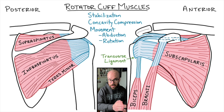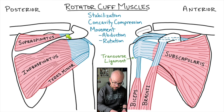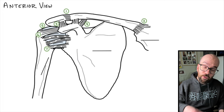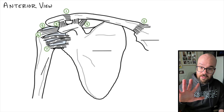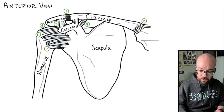Quick recap: infraspinatus and teres minor rotate the shoulder back. Supraspinatus, along with the deltoid, abducts the arm or raises the humerus. On the anterior side, the subscapularis, along with pectoralis major, works to rotate the humerus forward or anteriorly. A common injury is a torn rotator cuff, most often in the supraspinatus tendons. The rotator cuff muscles have three main functions: stabilization of the joint, concavity compression whenever you abduct the humerus, and movement. Here's a blank diagram of all the ligaments, bones, and parts of the bone in the shoulder joint — pause the video and see if you can name everything.